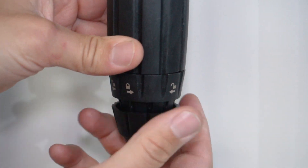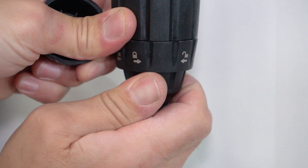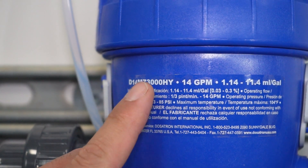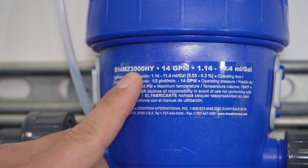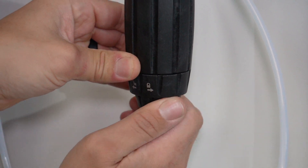Completely loosen and remove the lower pick up tube locking ring. With the middle locking ring now shown, we can verify the check valve locking ring is tight. The check valve on the MZ3000 is slightly different than the MZ2. Simply snug the middle locking ring to ensure the check valve is nice and tight.